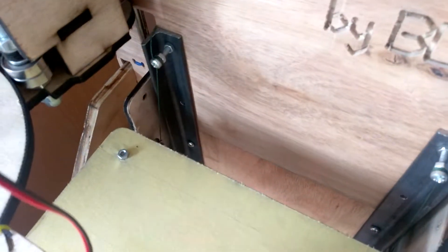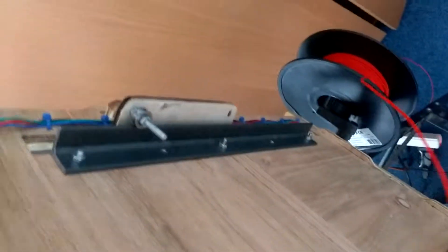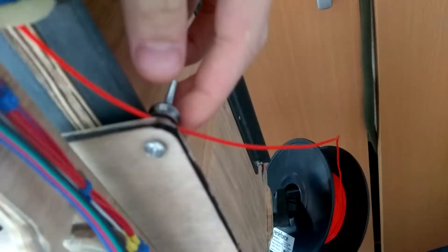It's also got these bits of angle iron, which make it more rigid. But these also double as the Z-axis linear rails. As you can see, there's a bearing there, a bearing there, and also on this side there's a bearing there and a bearing there, which ride on these rails.